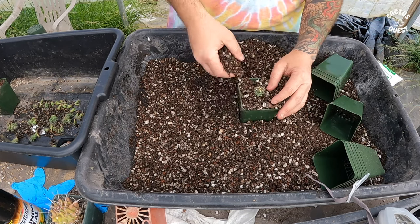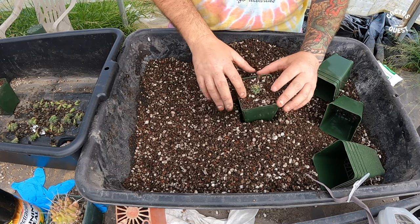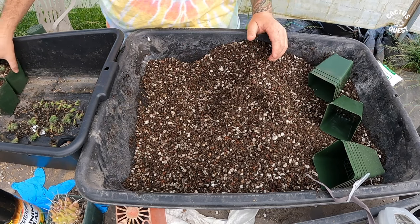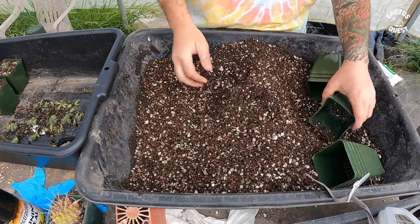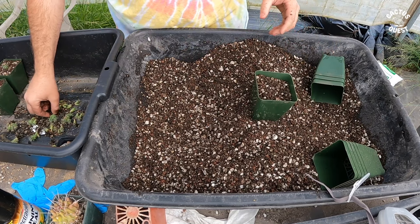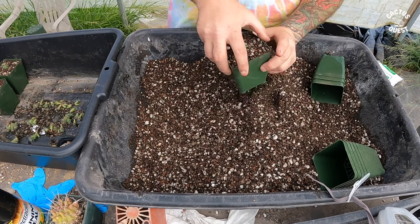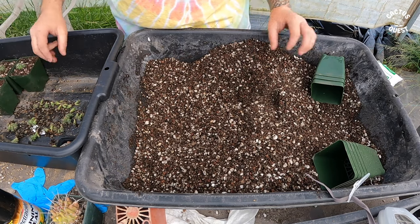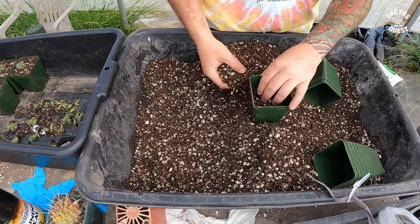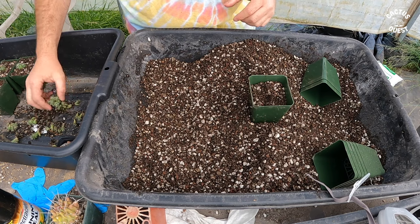We're right at the very beginning of the growing season, and I suspect these will certainly grow quite a bit this year. I don't know the specific species of Hamato cactus, but the seed was collected somewhere in Texas. They remind me a lot of our Sclerocactus or some of the Glandulicactus — they have that same kind of morphological look to them.